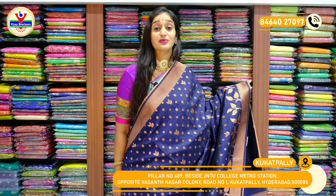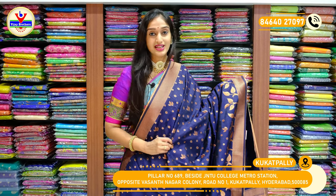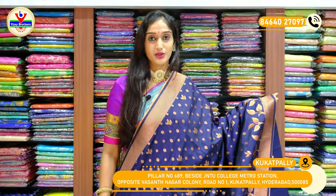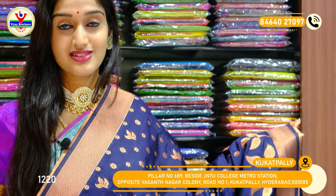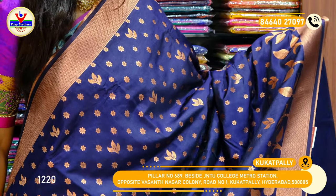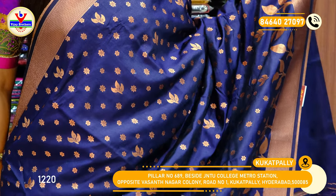Here we have the first saree with a very brighter shade of blue. You can see how beautiful and dark this shade of blue is. We have navy blue throughout the saree body — a complete saree with a single colour, with copper zari shine on the complete saree body.